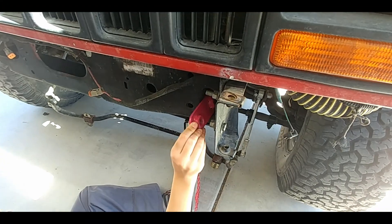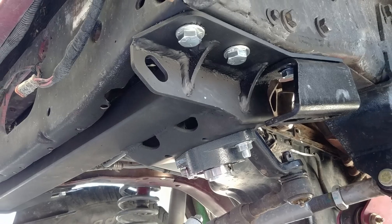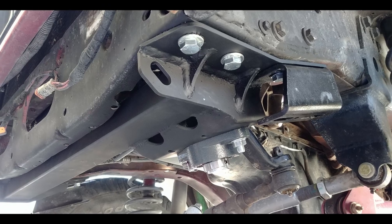You can now insert the nut plates into the unibody, reinstall the brace, and torque the bolts to spec. Last but not least, install and grease the pillow bearing.